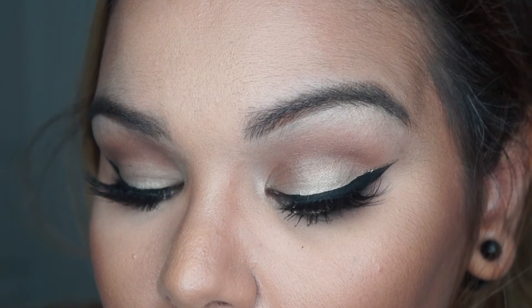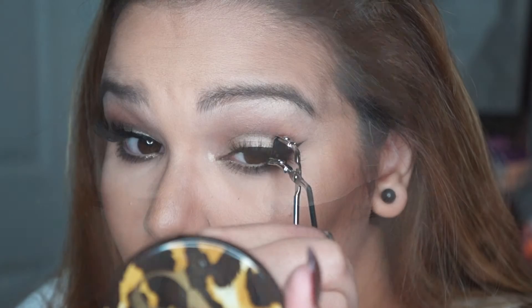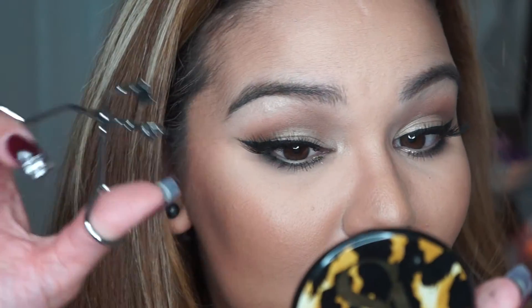We're going to do the same on the other side — press, press, and bind. Easy. Sometimes when you put on lashes, one side will look more crooked and not as flared out as the other, and you can just go in and fix that really easily with this.